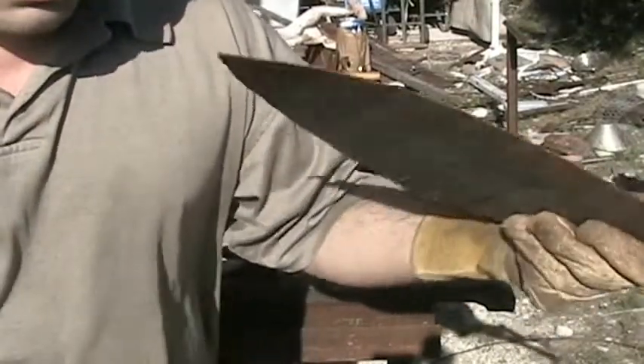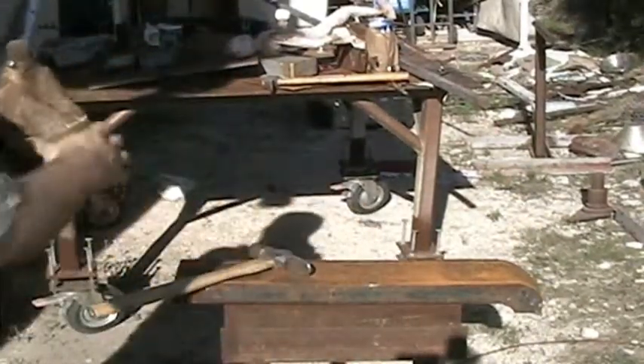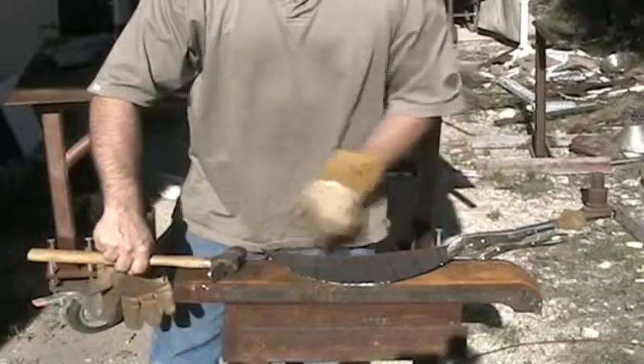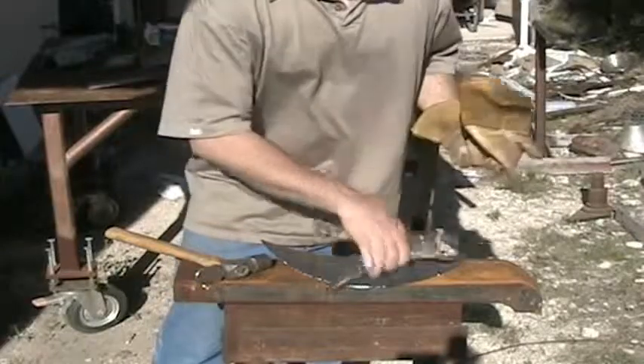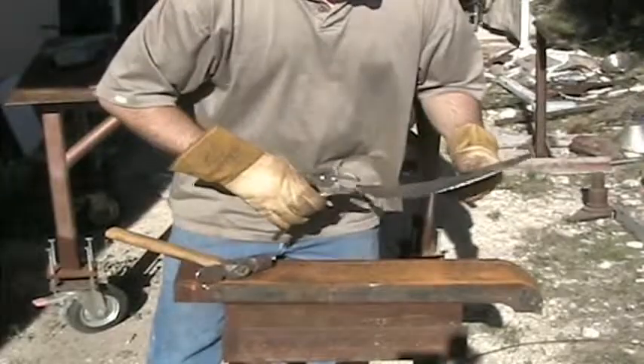It doesn't take very long. Just keep doing that until it's the shape you want. Do a little of one side and then a little of the other side — you don't want to start curving too much on one side or you'll never get it symmetrical. It just seems safer this way.